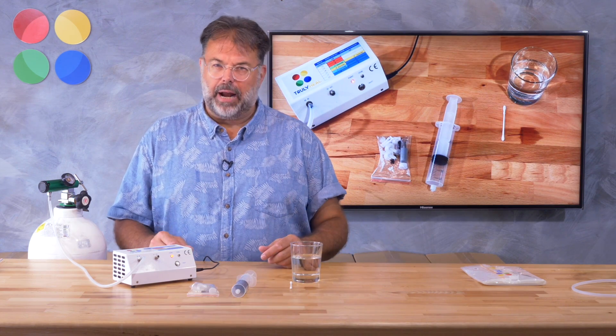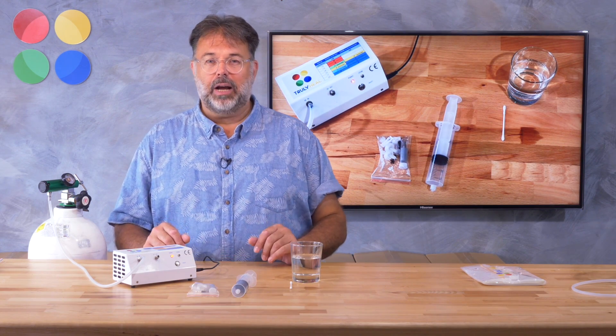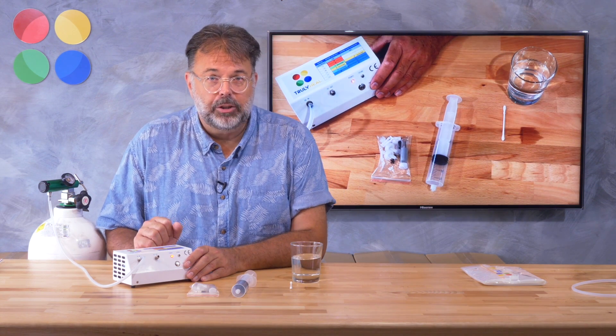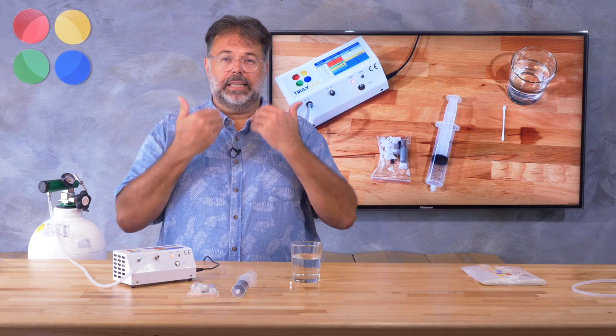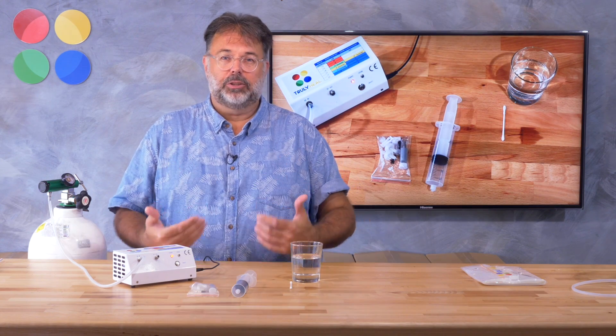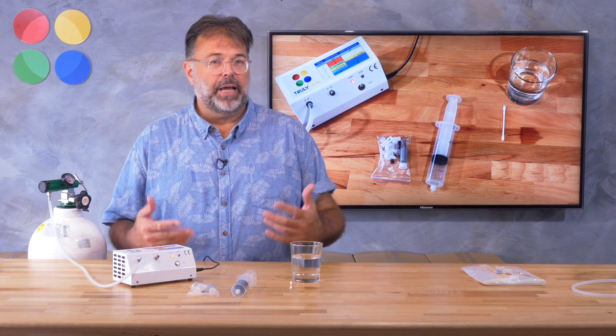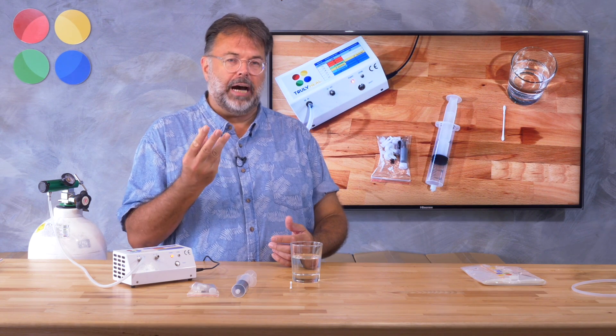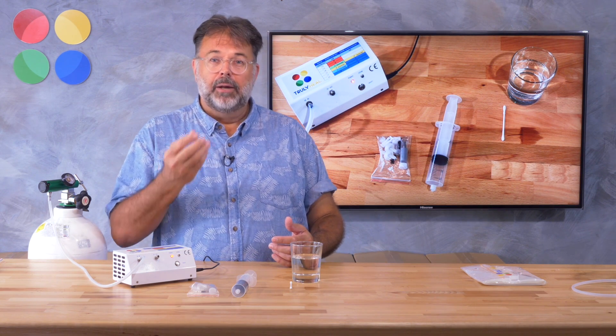It is definitely an easy process but you need a bit of practice, and that's what we will do in this video. I'll show you how to do it safely, because you should never breathe ozone into your lungs — it's harmful and you don't want that.